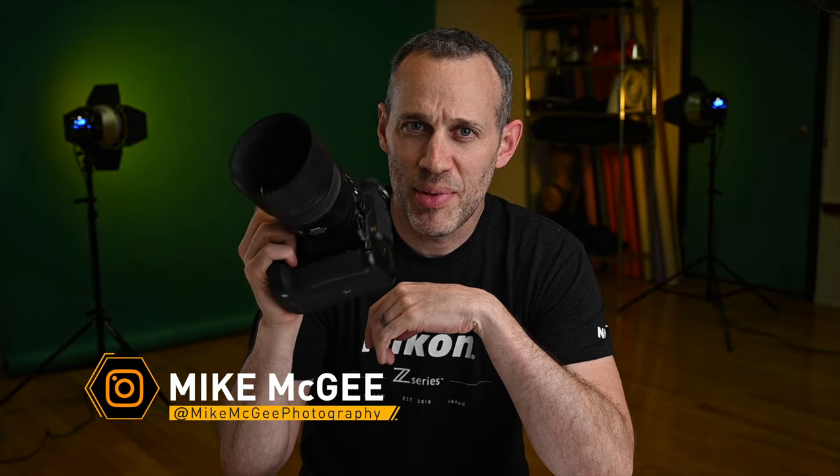Hey everyone, it's Mike here with Mike McGee Photography. Right out of the gate, this is not going to be a bash fest of the D750. I love the D750 — I think it's personally the best camera Nikon has made in the past decade. It fits a sweet spot of price point and bang for the buck, with enough features to create stunning images without paying an extra thousand bucks for things you don't need, like the D810.